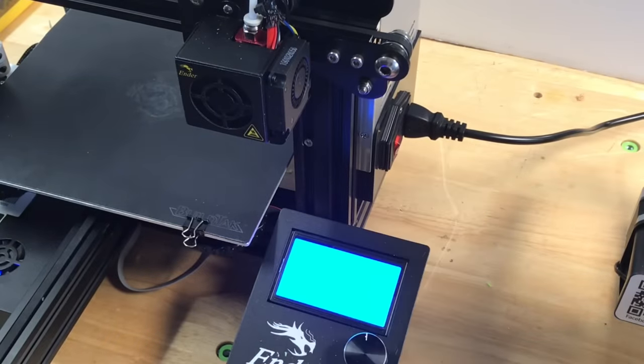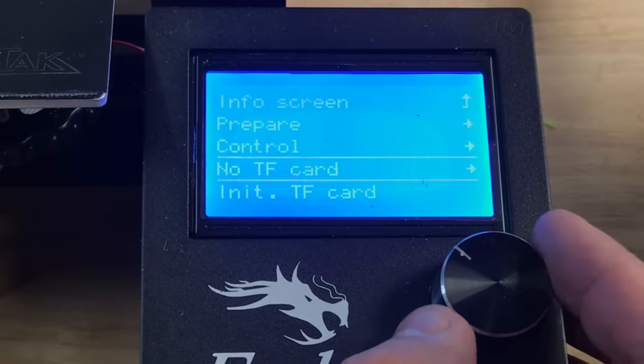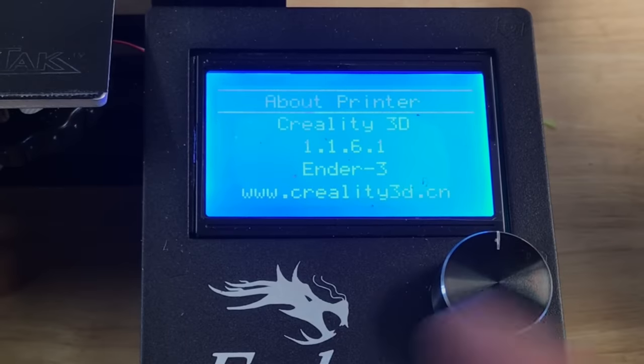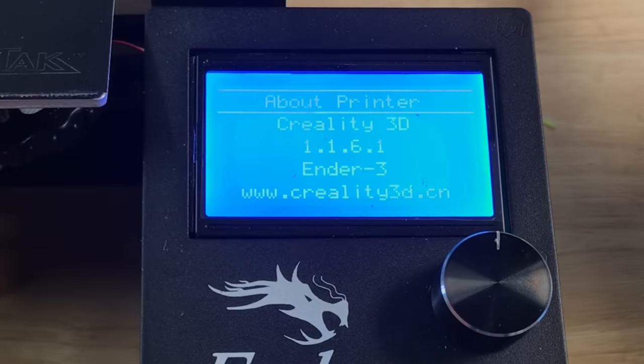Now I could plug it in, turn it on, and it powers up and shows the Ender emblem — so I know it's working. Let's check what firmware is on this board. I'll go down to About Printer and check it out — it's 1.1.6.1, not the 1.1.8 that was advertised. So this is already disappointing.